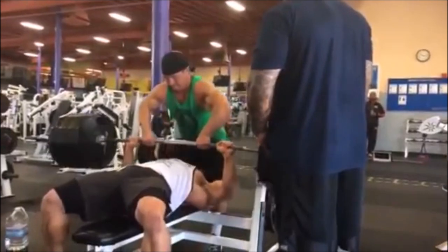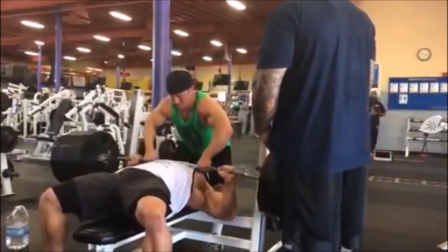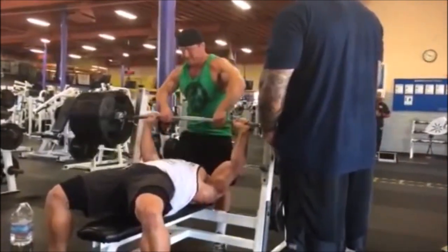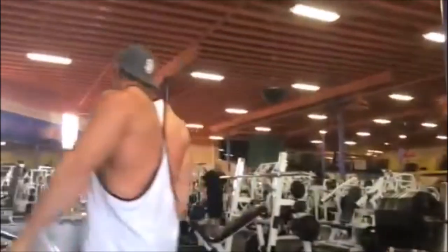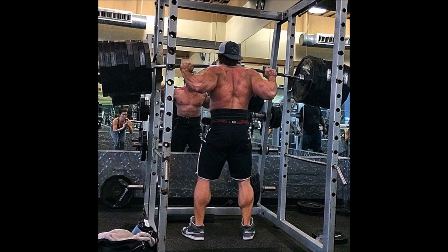Keep an eye on the spotter — it doesn't look like the spotter's really struggling a whole lot to help him, and it doesn't look like Bradley's really struggling to lift the weight. His ass doesn't even come off the bench. This is supposed to be a 700-pound bench press. Here's the squat.